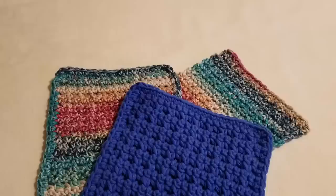Hello everyone, this is Colleen with YarnWars.com. Today I bring you another Power Hour project.